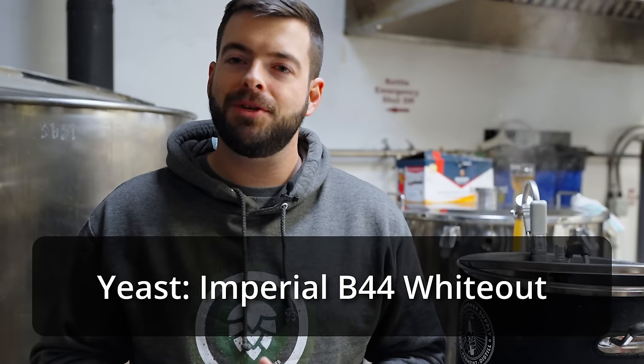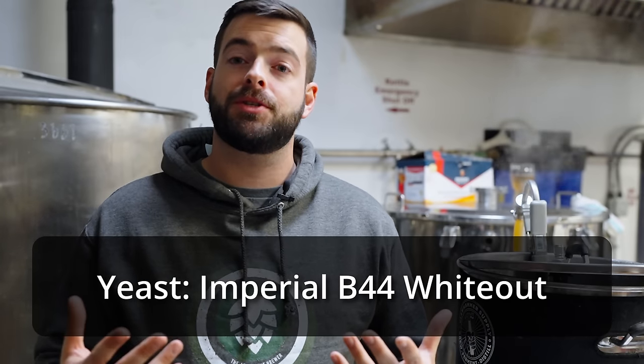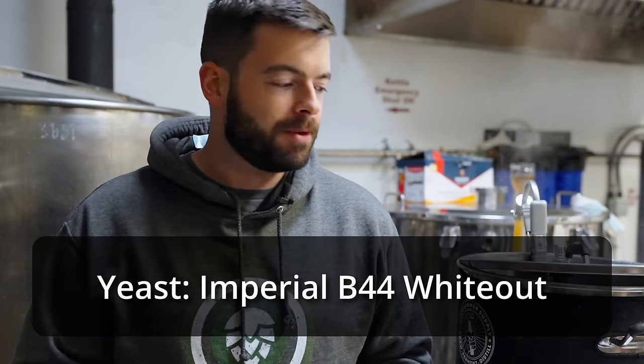For the water in this one, I'm not using any adjusted water. We're actually using the brewing water here from their hot liquor tank — it's triple filtered water, relatively close to RO water. I'm not adding anything to it because wit beer is a very delicate, balanced beer; there's really no need to push for extra chlorides or sulfates. If you're looking for something similar, try using a spring water base. For the yeast, I'm using Imperial B44 Whiteout — their wit beer strain — and I'm curious to see if Imperial's version will be any different than the White Labs version I used before.